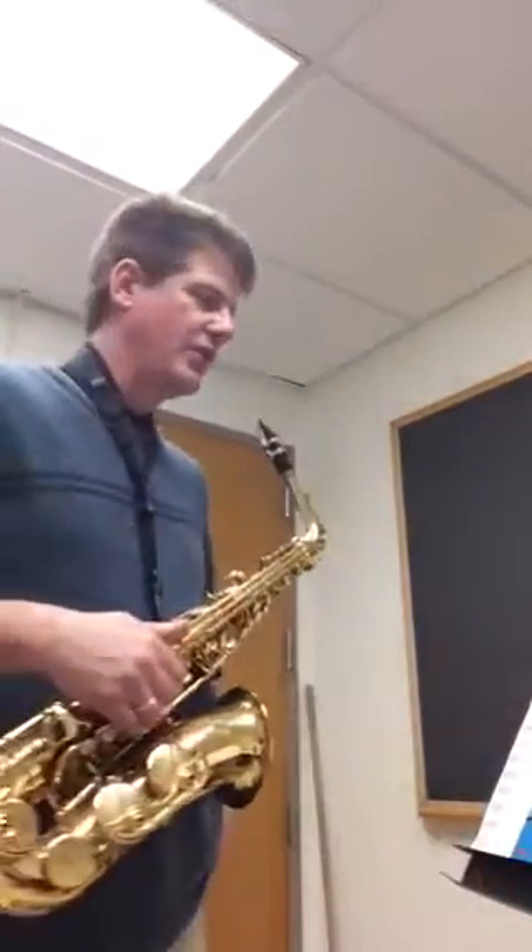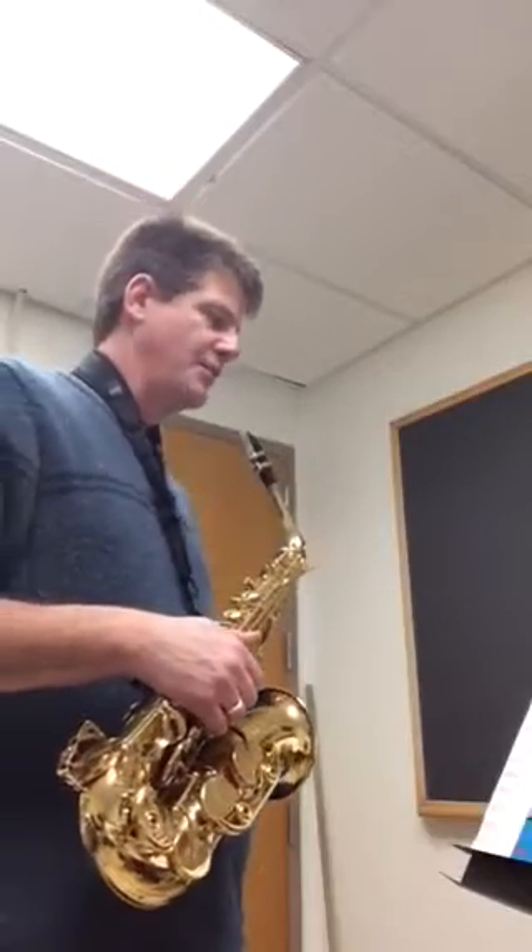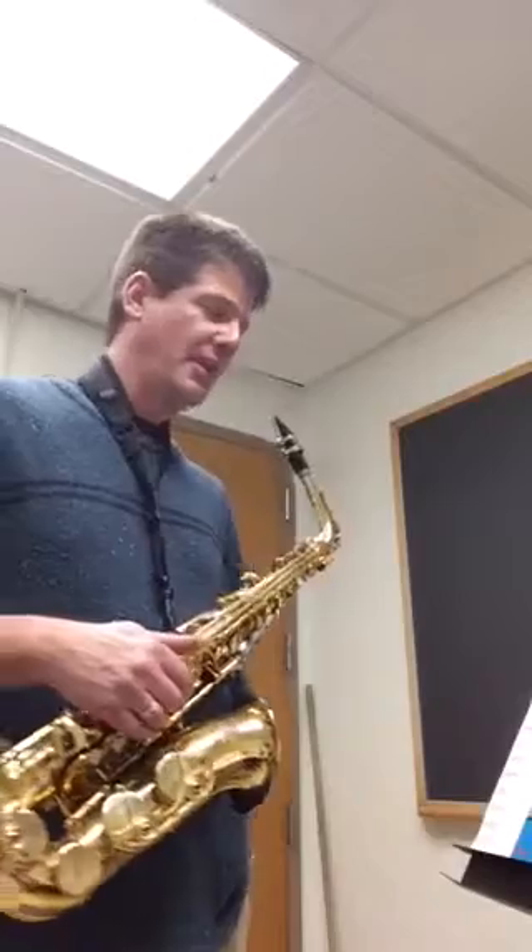This is a level 2 saxophone solo to the Hunter's Chorus by Carl Maria von Weber, arranged by Eugene Rousseau. Eugene Rousseau, by the way, was a famous sax player back in the day.